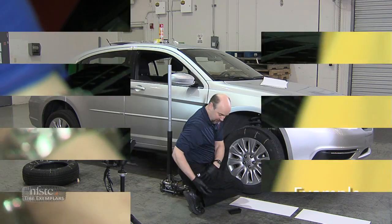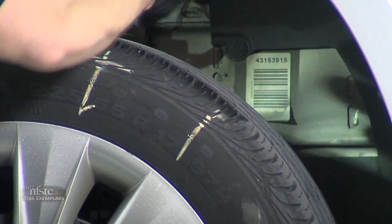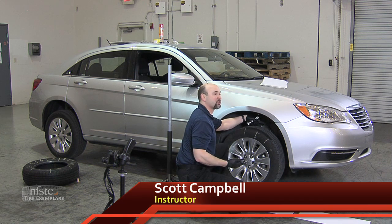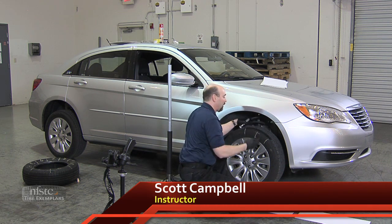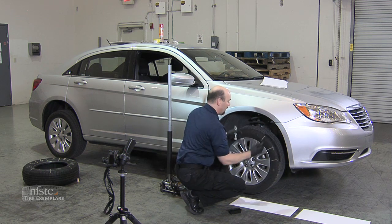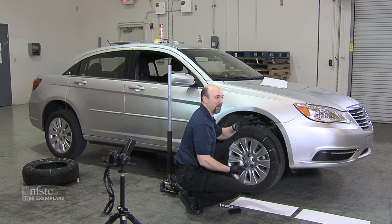I would use a flashlight so that I could see into that fender area, making sure that I get all the way to the back. I don't want to miss portions — typically we miss little portions at the back because we don't get the ink far enough around the rear. What I don't want to do is grab the tire tread with my hand.